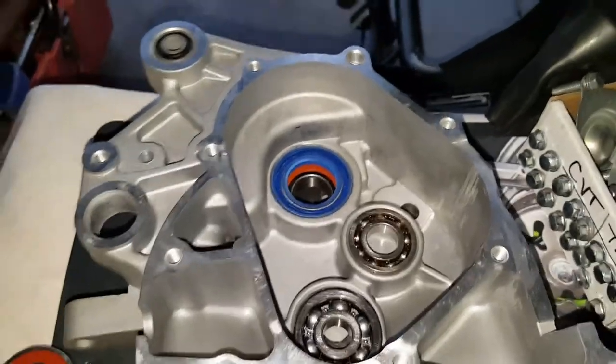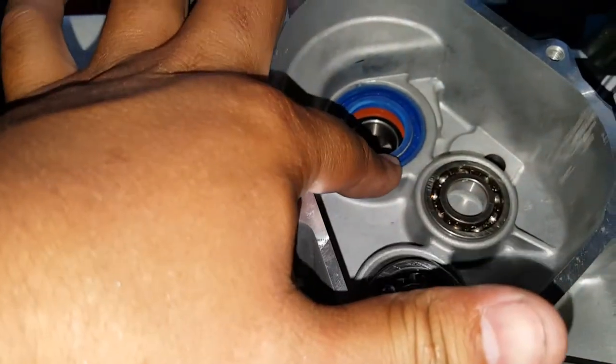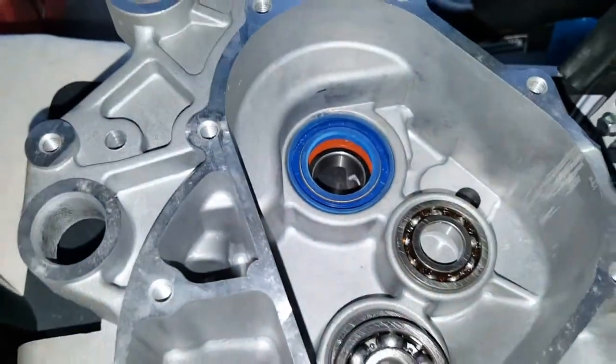Now that we've got it flushed, you can see how nicely it's flushed. It's a little bit — you can feel a little bit of the groove about the housing, which is what you want. You want to be able to feel that groove in there.